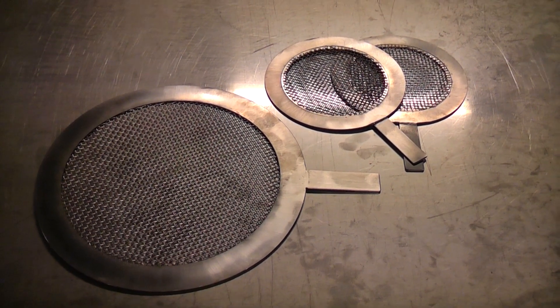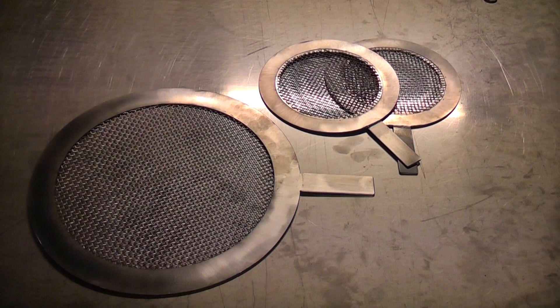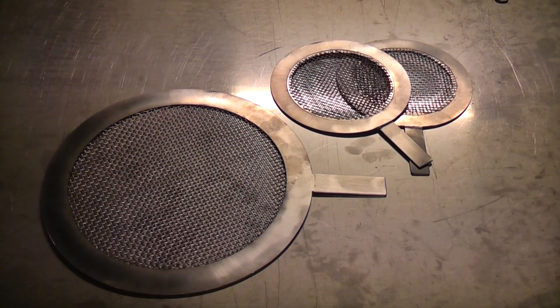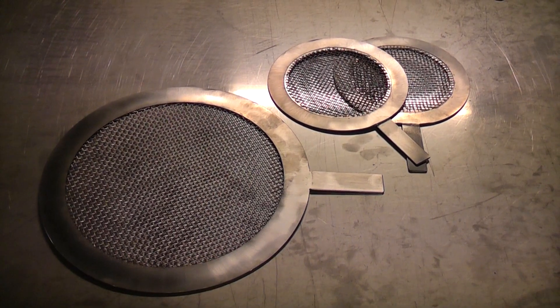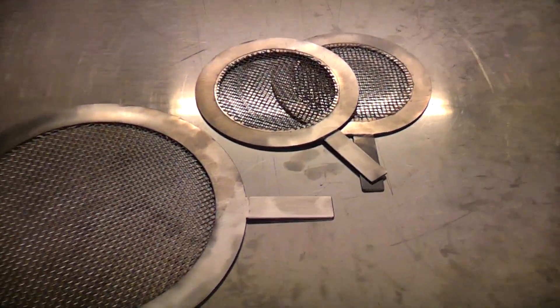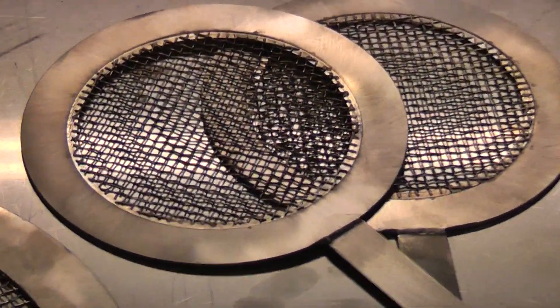A filter produces and supplies 2 DN100 temporary strainers and 3 DN200 temporary strainers. The strainers are built from stainless steel 316 and they have a special room in it.